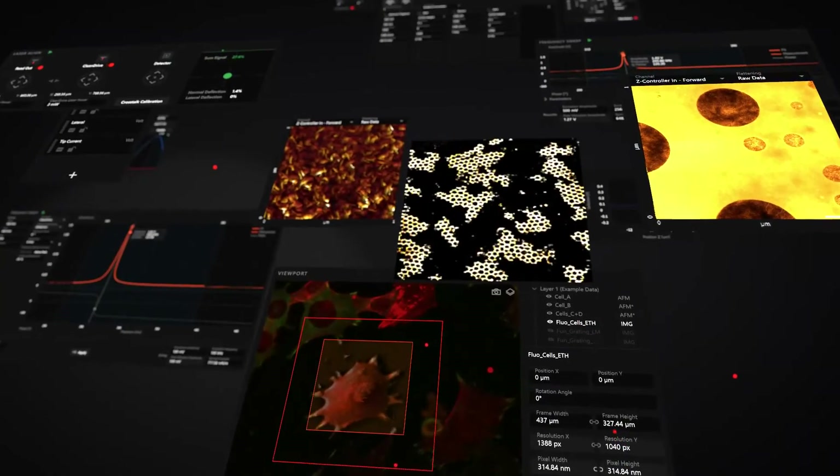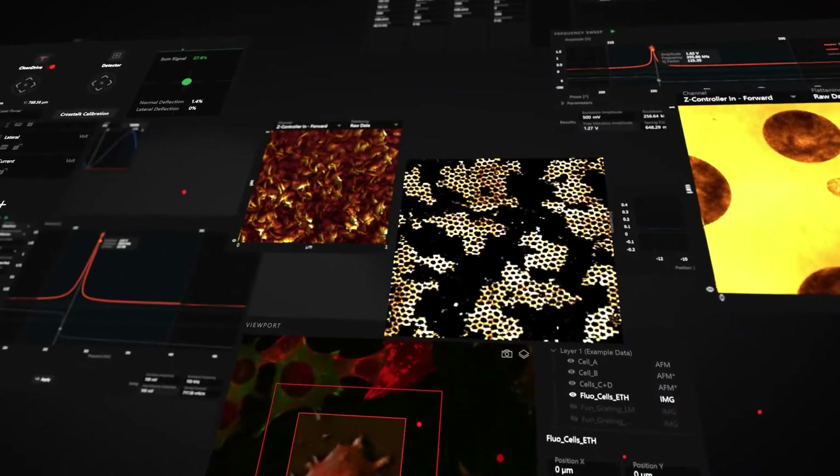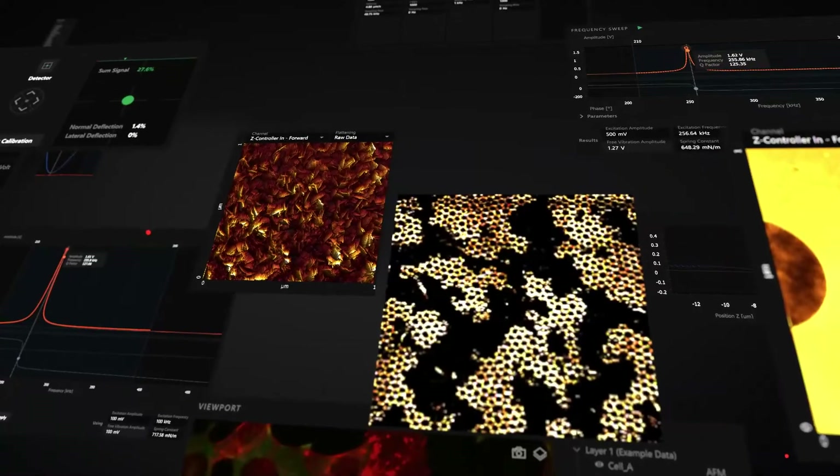NanoSurf Studio provides a wide range of functionality, with more features coming every three months.